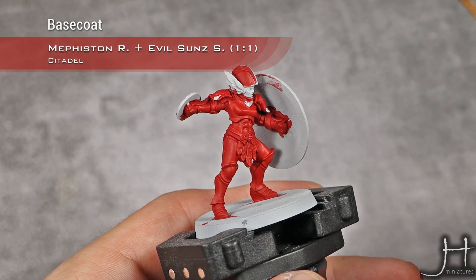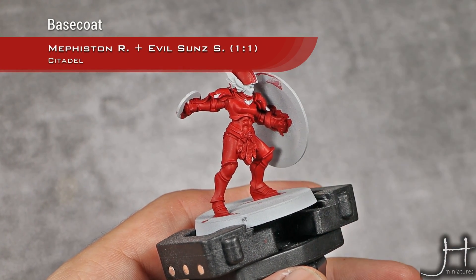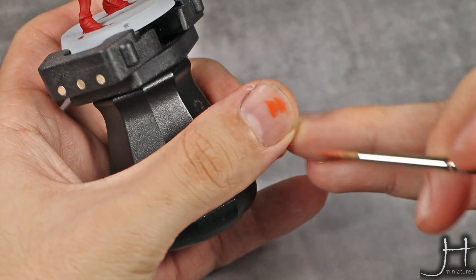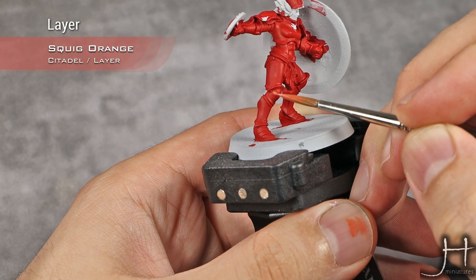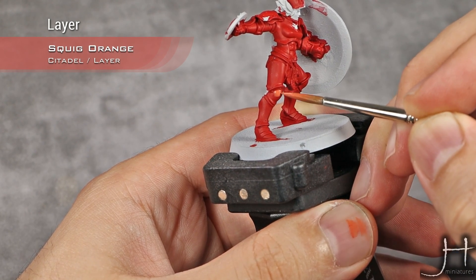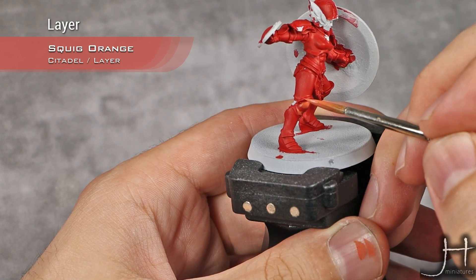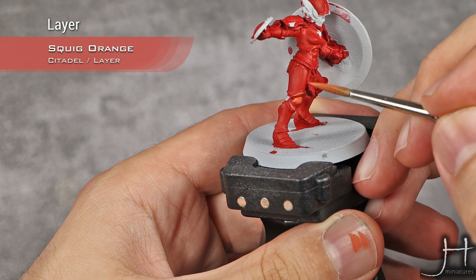As you can see I have all my base coat of the red already applied. It's a 50-50 mix of Evil Sunz Scarlet and Mephiston Red. Now I'm going to sketch my first highlight. For this I'm going to use Squid Orange and I'm going to use a sort of thin layer. I'm thinking of four sources of light — I'm not very concerned about transitions now. This is not the point right now, I just want to sketch my highlights and have them defined.